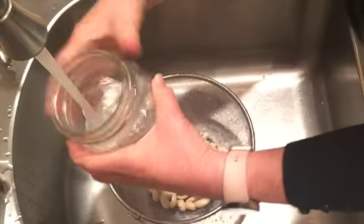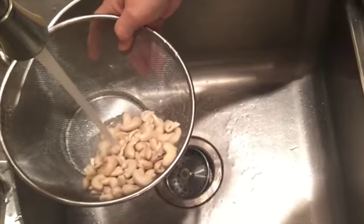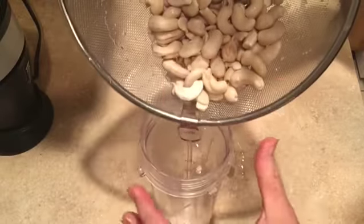If you're in a big hurry to make this, you can actually pour boiling water over them and let them soak for a few hours and you can speed up the process.